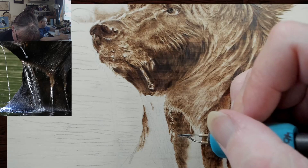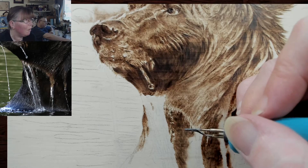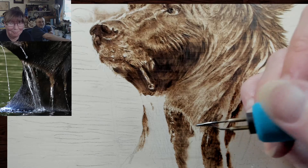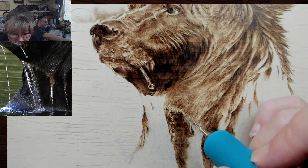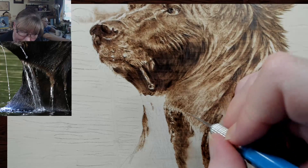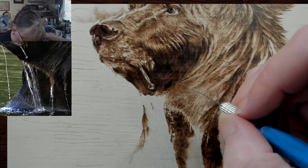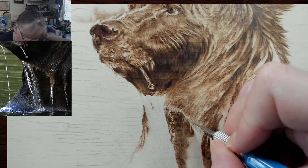Some areas are lighter and some areas are darker. I gave the fur a little wrong here — I went in the wrong direction. I kept going in this direction and this fur actually goes down. So I'm going to scrape in, and this area still all needs to go darker. I was just trying to get in as much as I could for the live.